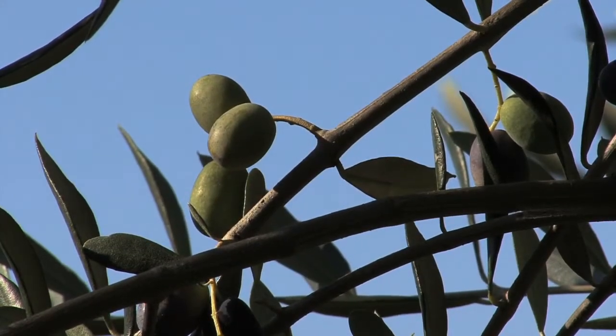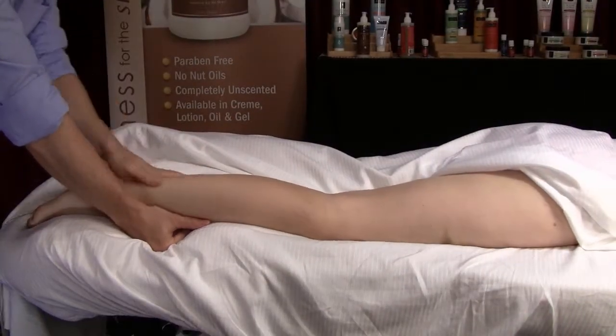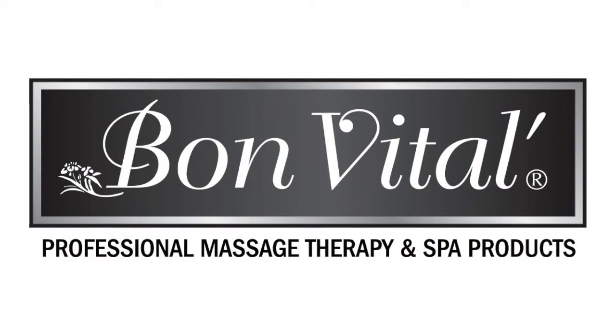Enriched with olive oil and herbal botanical extracts of arnica for exceptional skincare benefits. Paraben-free, no nut oils, completely unscented, water-dispersable, and pumpable.